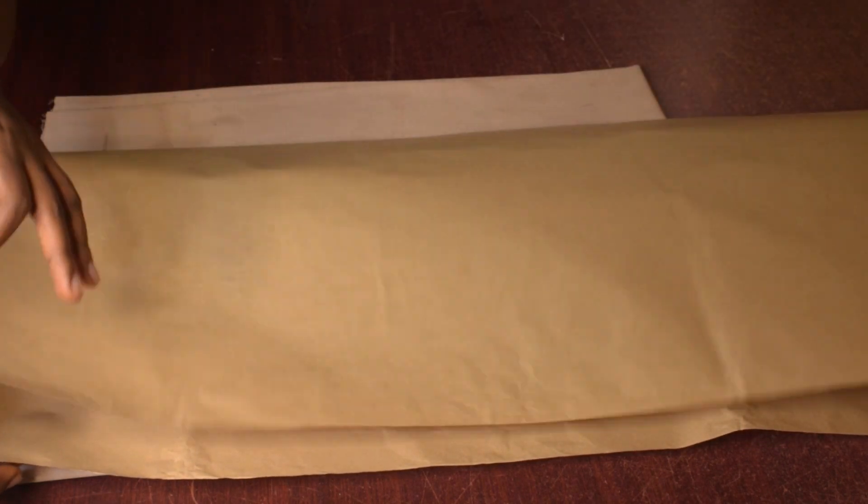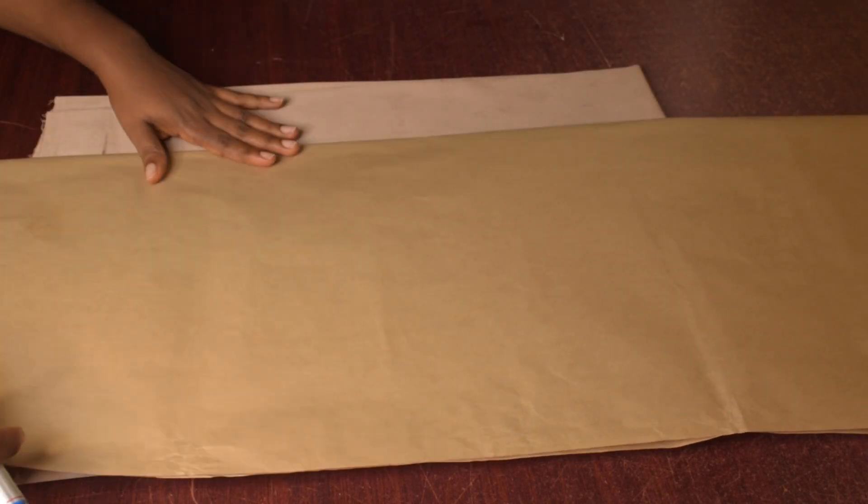I've just folded the pattern paper into two, the same way you fold your fabric into two. The first step is to mark out my starting point line. From here I'm going to measure out five inches and mark — this will cover for the cape.